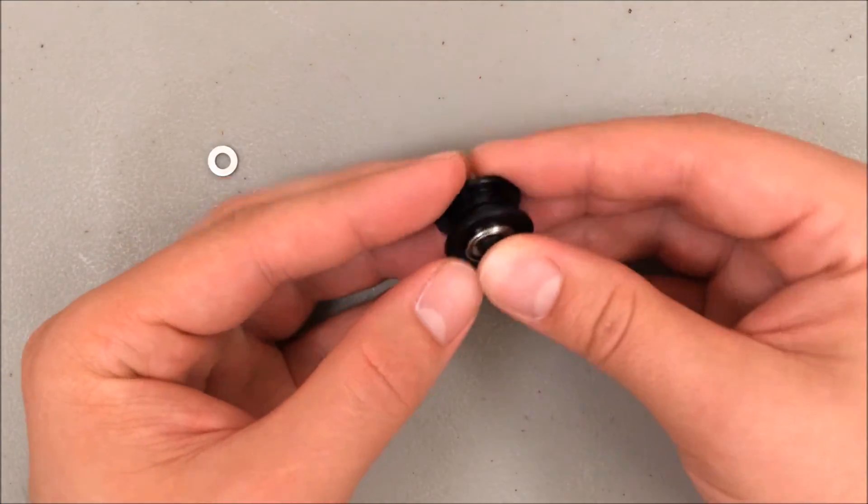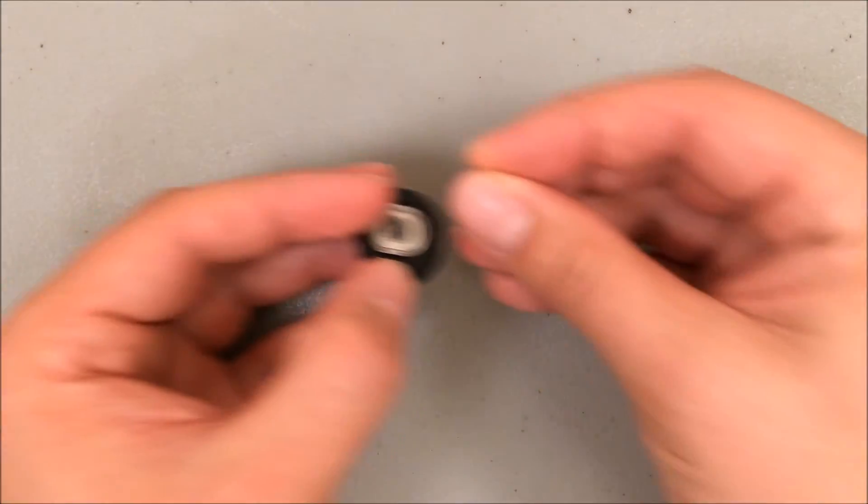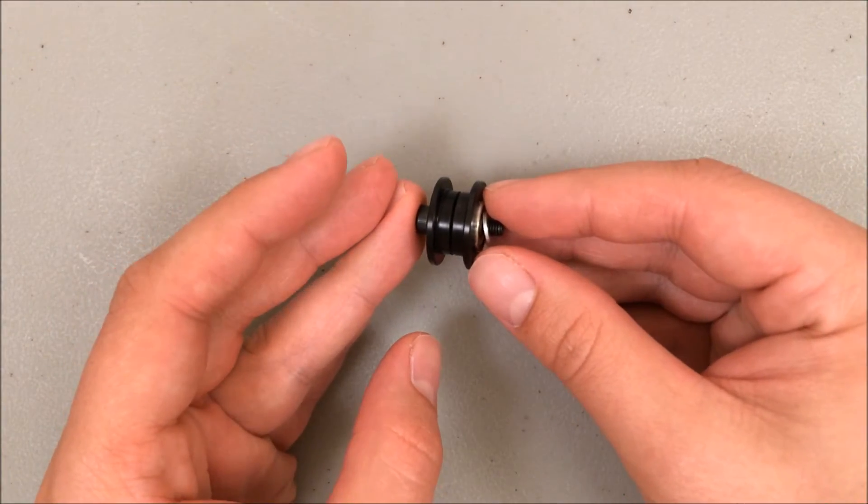Feed through the screw, and the other side gets the washer. Now we're ready to attach it.